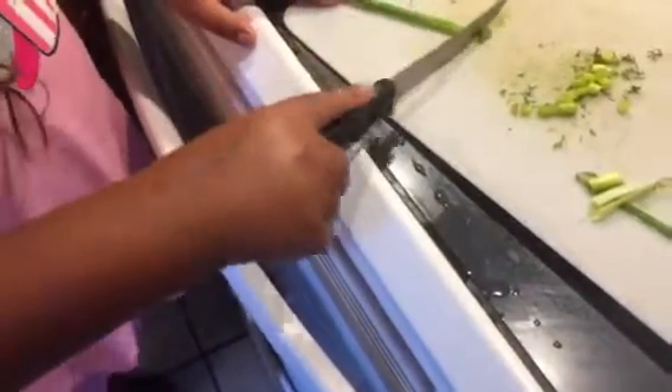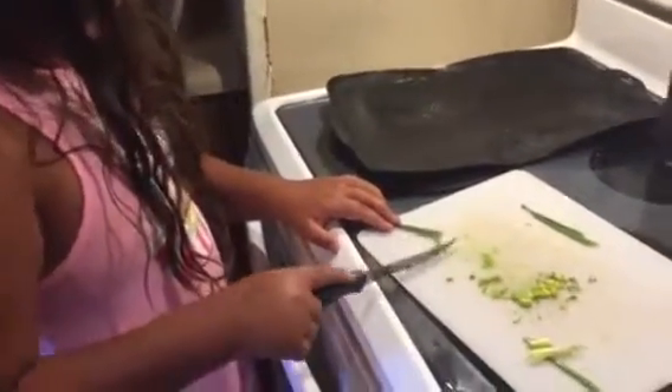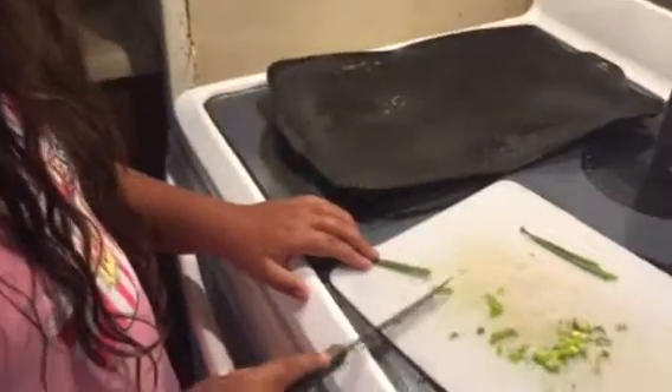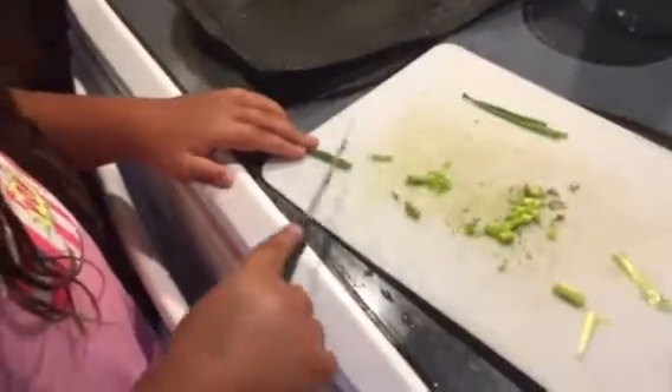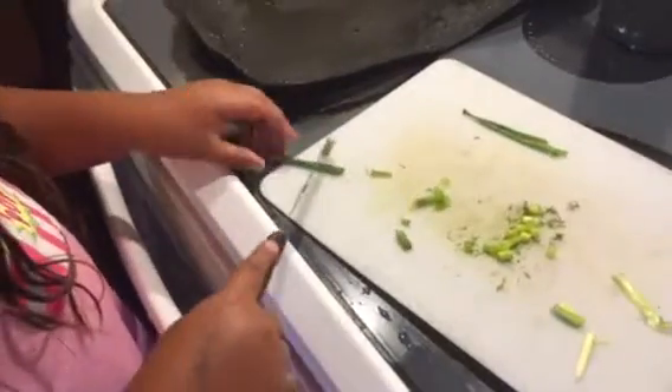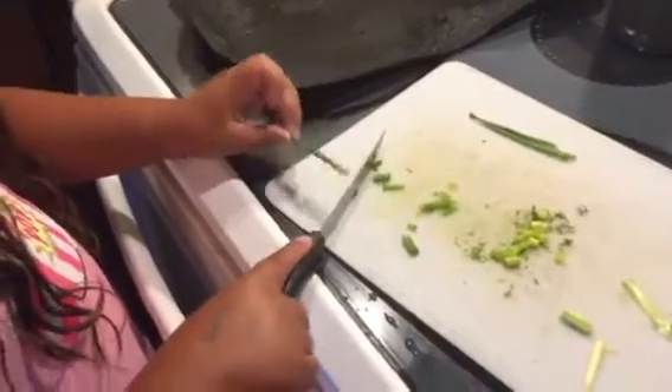I see you cut. Careful. Okay, just about done. Can't get the rest — that should be enough. Okay.